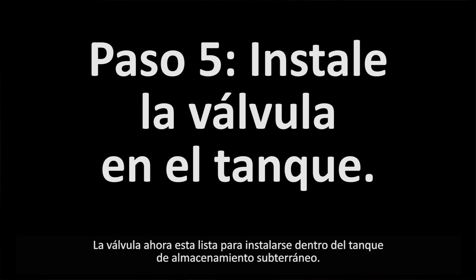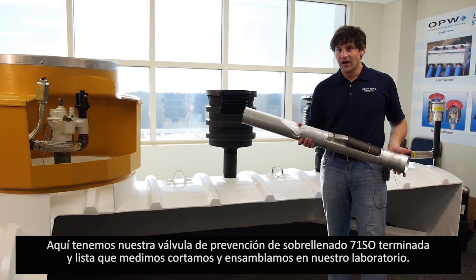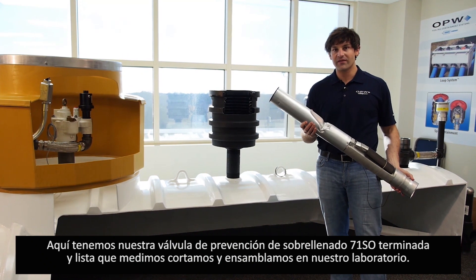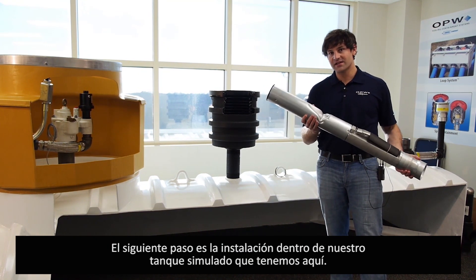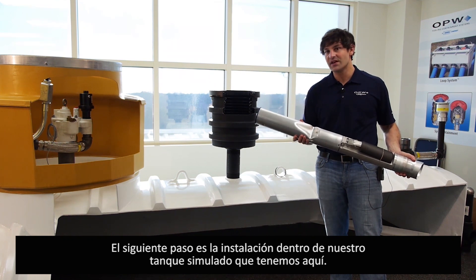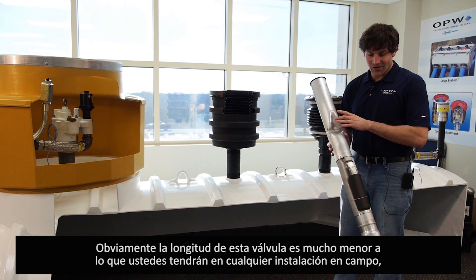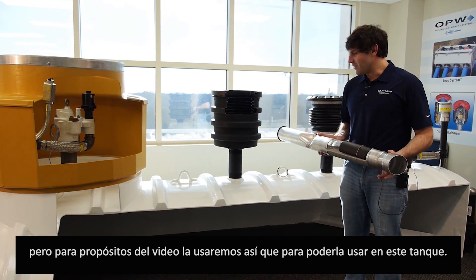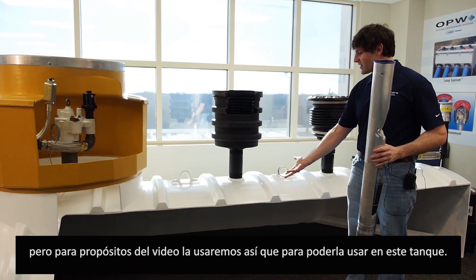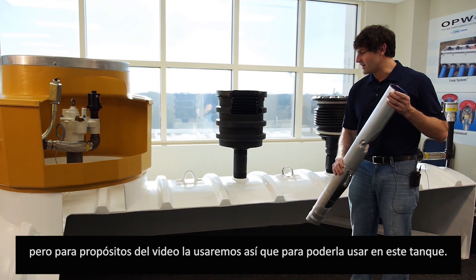The valve is now ready to install into the underground storage tank. Here is our fully prepared 71SO overfill prevention valve, completed through all the measurements and cutting in the laboratory. The next step is the installation of this into our cutaway tank system that we have simulated here. The bottom of this tube is shorter than what you will likely have in the field, but for our purposes it will fit inside our simulated cutaway tank.